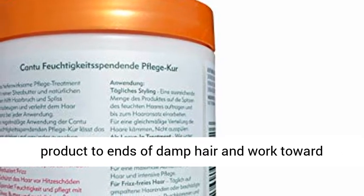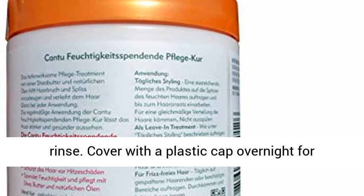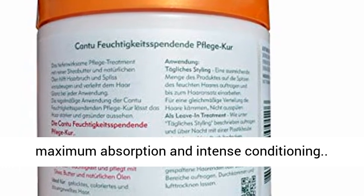Heals and Repairs: apply a generous amount of product to ends of damp hair and work toward roots. Comb through for even distribution. Do not rinse. Cover with a plastic cap overnight for maximum absorption and intense conditioning.